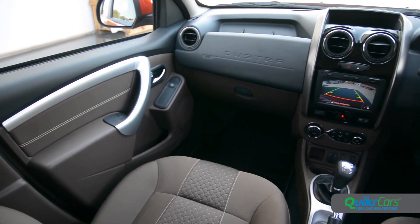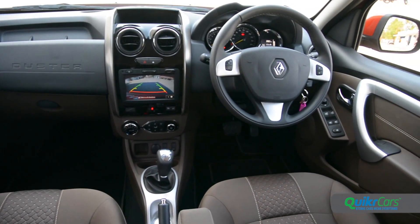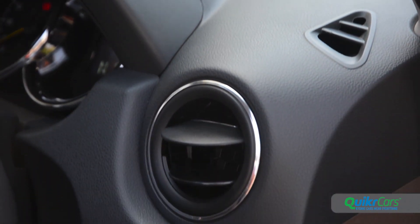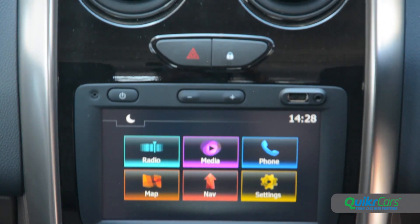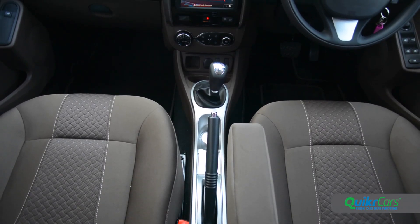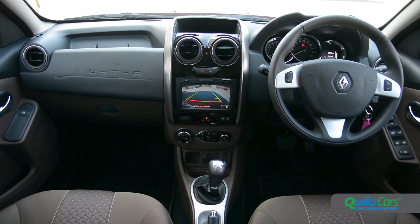The interior has been jazzed up as well. The new black and chocolate brown plastics help cover up the rougher edges better, and you'll also notice more silver highlights and a bit of chrome detailing that helps spruce things up. There's embossed branding atop the glove box and the centre console gets glossy black plastic as well. Only those very familiar with the earlier Duster's cabin will note that the layout of the centre console has been slightly revised.